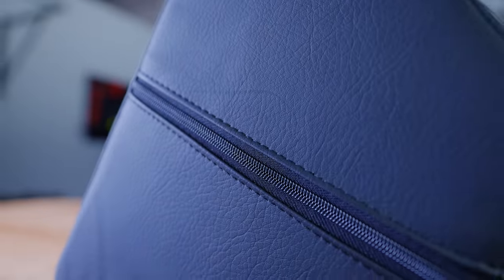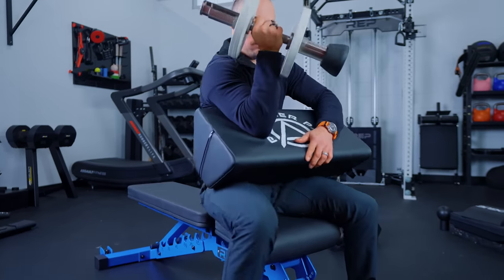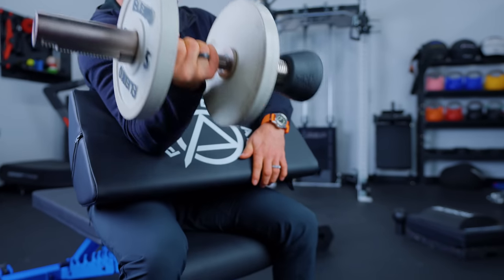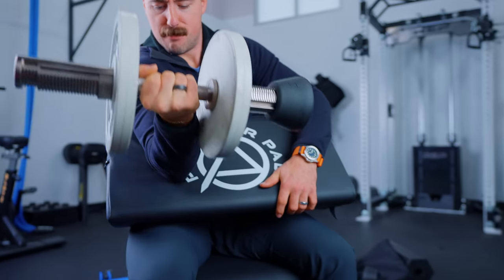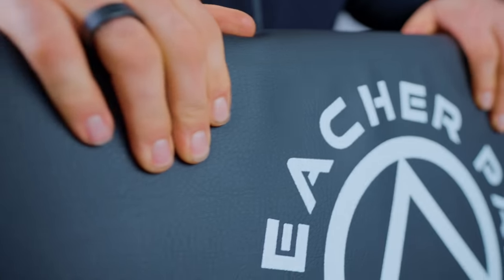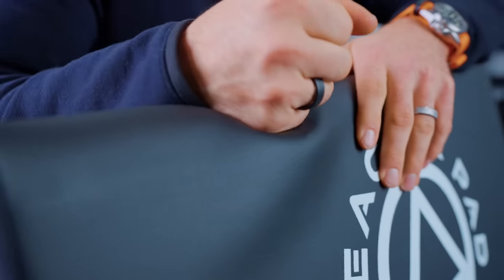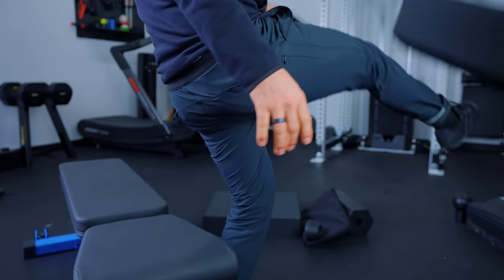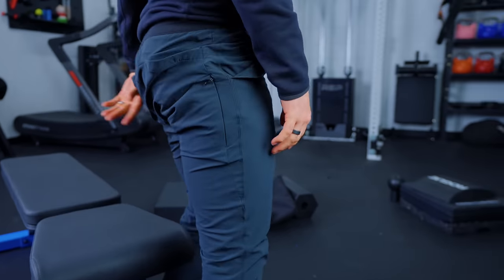Of all the preacher curl options out there, I think for home gym owners this is really the best because it stores on the wall or in a very small space. It's very lightweight, easy to move, and feels very similar to a preacher curl. It's not as good as a dedicated preacher curl bench — no adjustable height, fewer options — and you have to set it on your legs. But the foam is really high density and the vinyl feels great. If you're going to preacher curl, this is the best option available in a home gym.